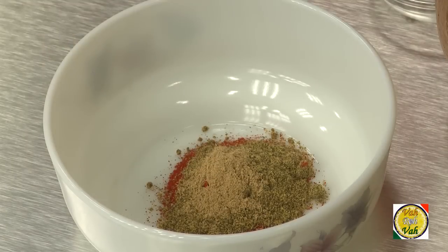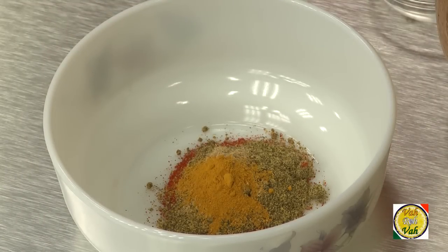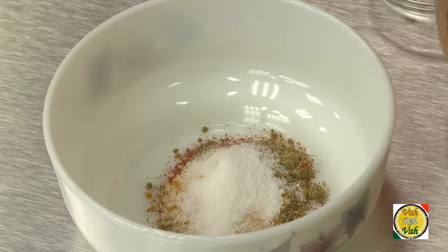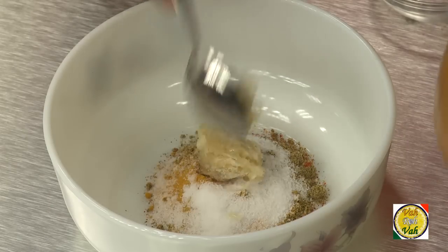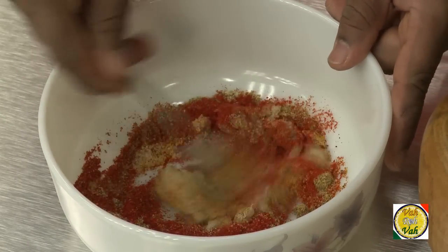Add a pinch of fenugreek seed powder, a pinch of turmeric, and one tablespoon of salt. To this, I have crushed some garlic, so add some crushed garlic and mix these ingredients together.